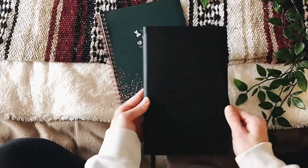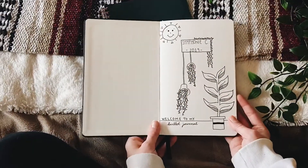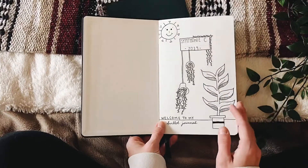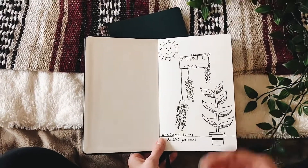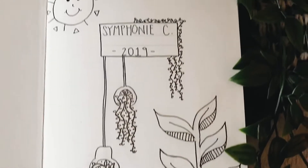For my actual bullet journal, I ordered this off of Amazon as well. I can link everything down below for you guys. This is kind of like my introduction page — it just has my name on it, the year, and then I practiced drawing some plants on there. I wrote 'Welcome to my bullet journal' because I thought this was a really nice page to open up to.